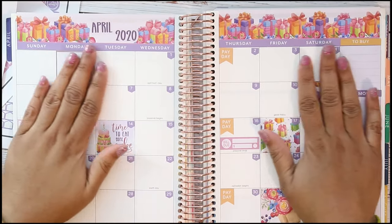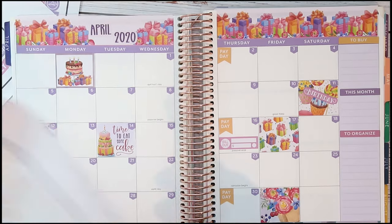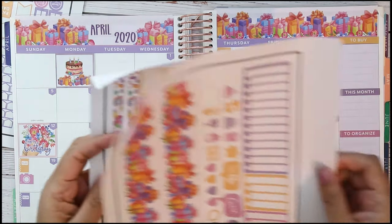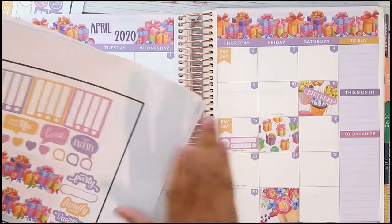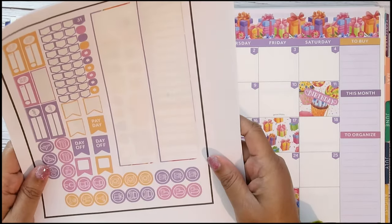I think that's it for my April 2020 layout. I do have one for May that I'm going to use next, and the rest of these I'll just put inside my sticker book so I can keep them.